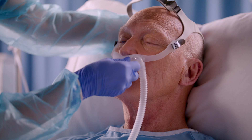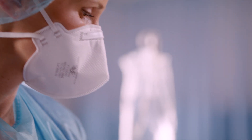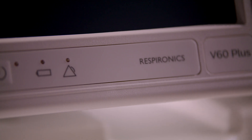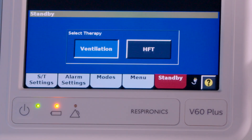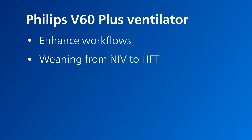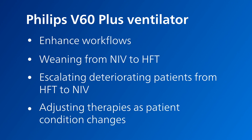When you're treating patients with respiratory disease, it's critical to be able to wean them efficiently or to quickly escalate care. The Philips V60 Plus ventilator builds on our gold standard platform for non-invasive ventilation and invasive ventilation by adding high flow therapy. In so doing, the V60 Plus ventilator can enhance workflows and patient care efficiency by letting you readily adjust therapy to dynamically changing patient conditions.